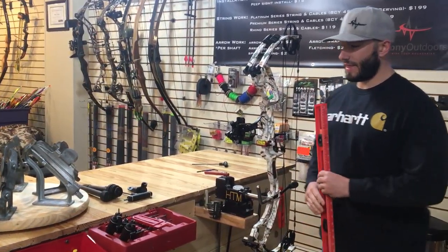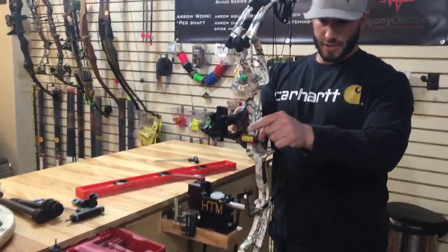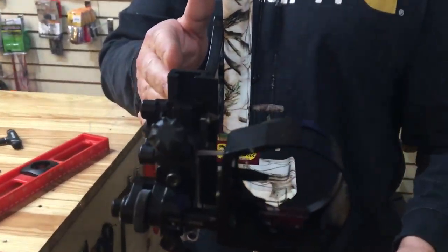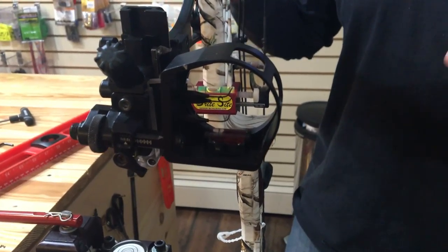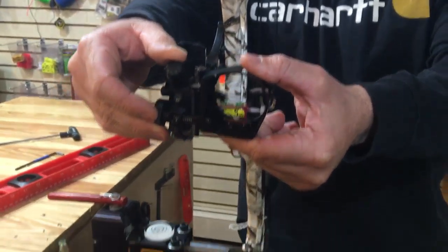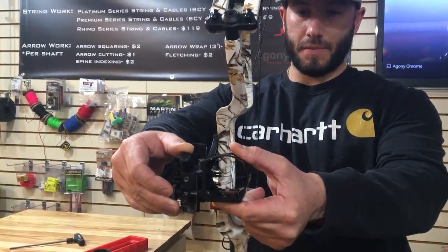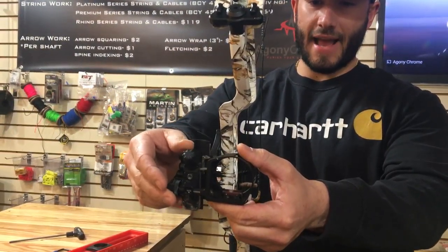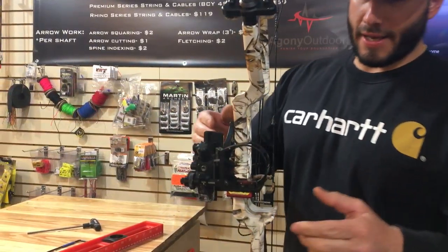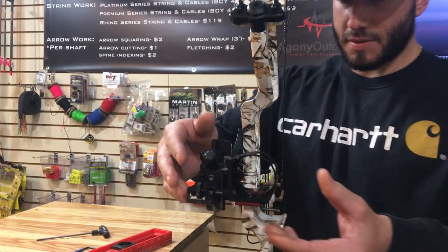Everything's good, and then in relation to the riser — how plumb the riser is — a lot of times when you mount your sight, you'll notice that the bubble's off a little bit. So what your second axis is: your second axis is how your sight moves up and down. See how that bubble changes? So the riser's straight, but the second axis is off.